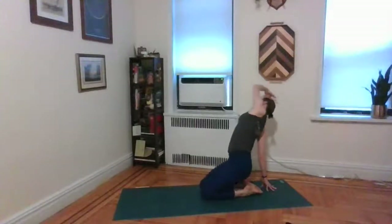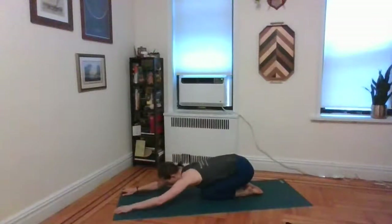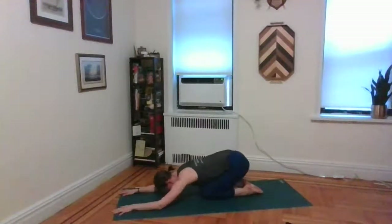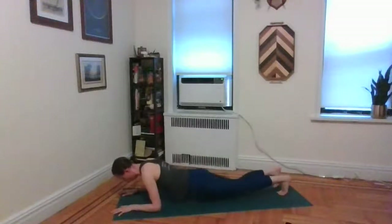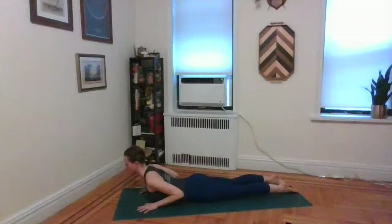Gently come back to neutral, taking both hands on the thighs for a moment. Then go ahead and stretch your torso all the way down on the ground and come onto your belly. Slide yourself forward, all the way flat down on the mat. Take the hands right below the shoulders, and as you inhale, go ahead and lift the heart, lift the chest, lift the head and shoulders. So much is happening in your upper back that you could float your hands if you wanted to. Exhale, release back down.